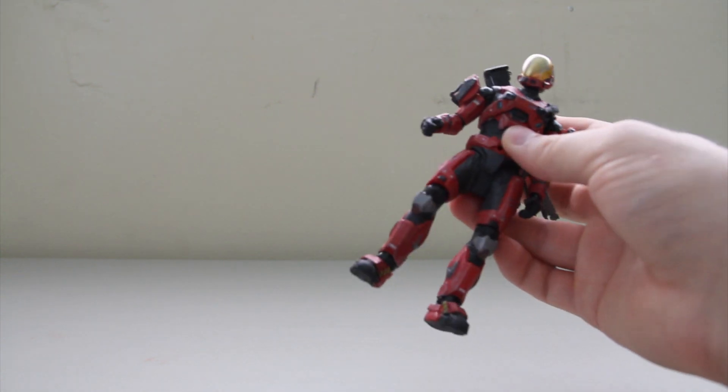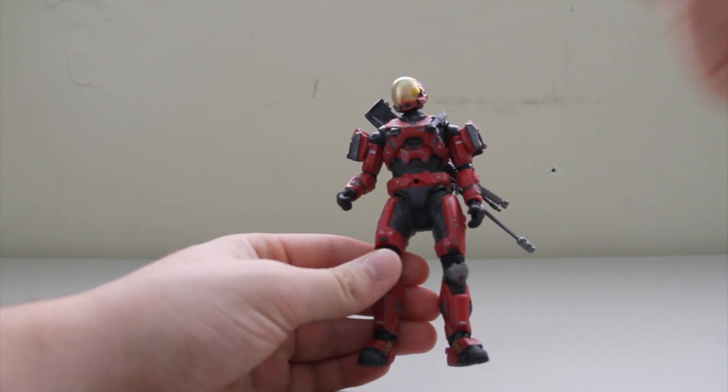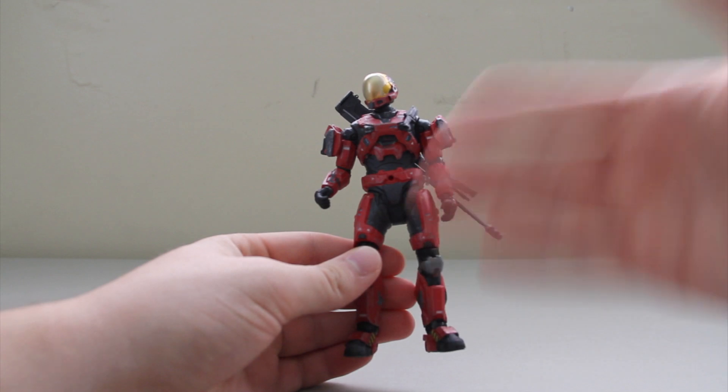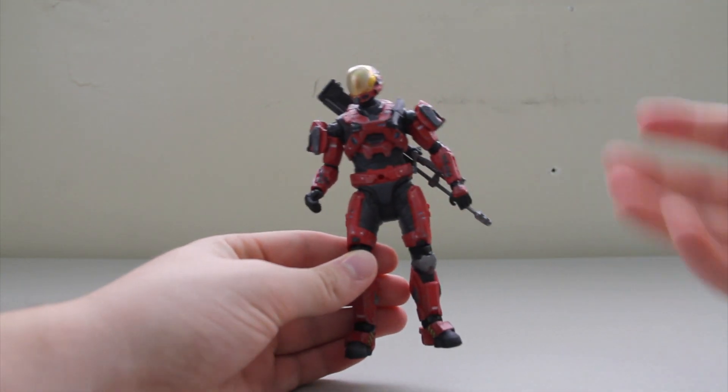That's the only biggest downside about this figure. It looks great as a figure, but when you think about it — is there a person inside, would he be able to fit his head in there — that's the kind of things I think of. Articulation is standard; I'm not going to cover that, not because I don't want to, just to help shorten the length of this review.